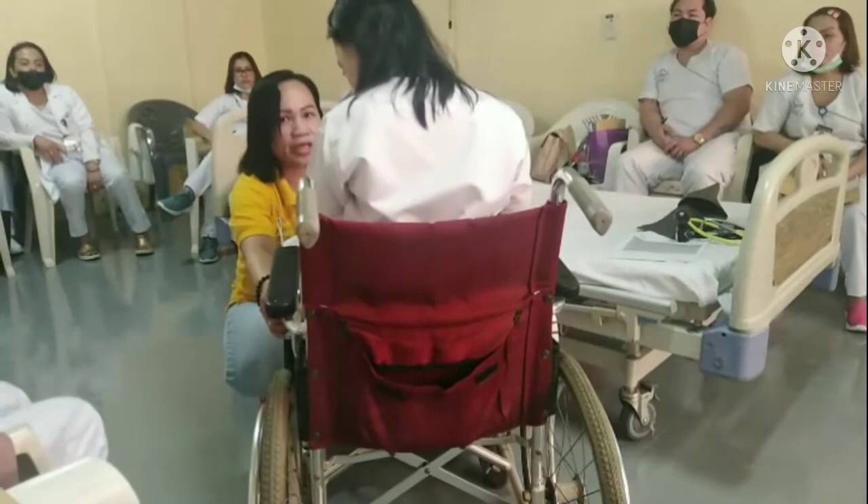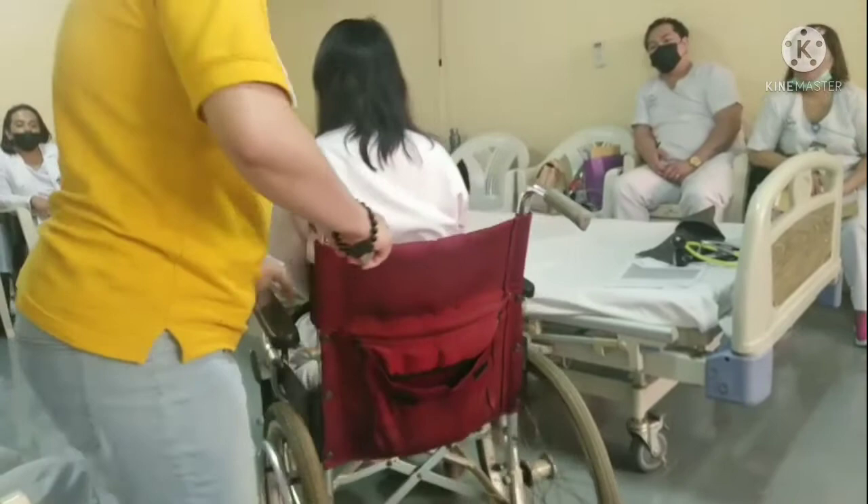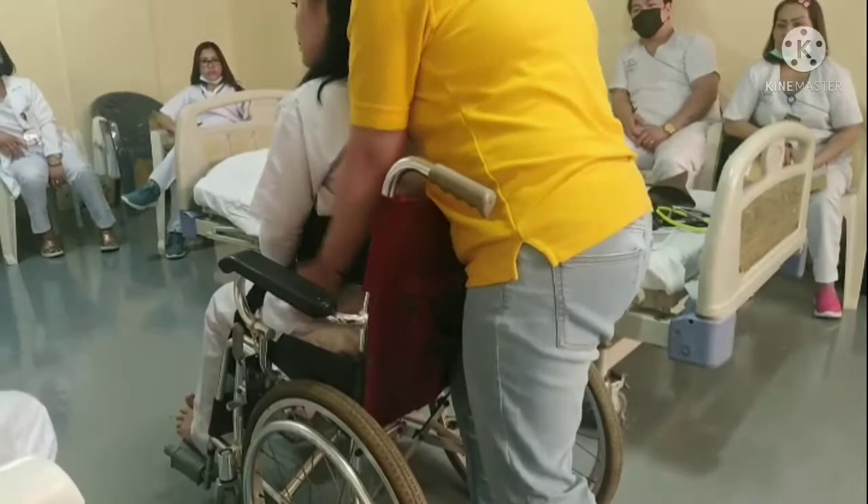Always don't forget to lock the wheelchair before you transfer the patient. Okay, after, open that one, then ask the patient: 1, 2, 3.